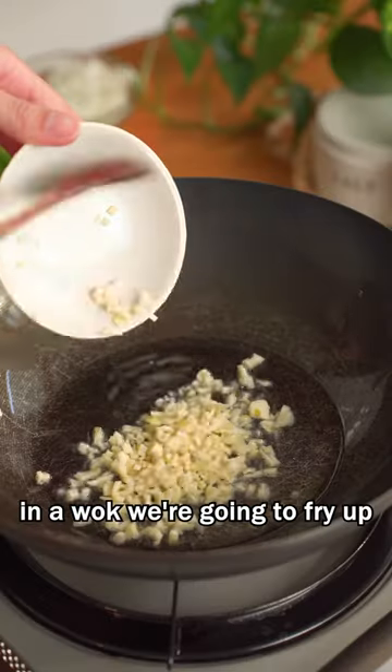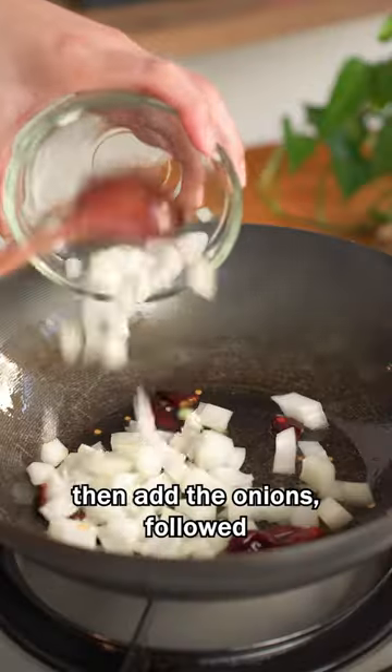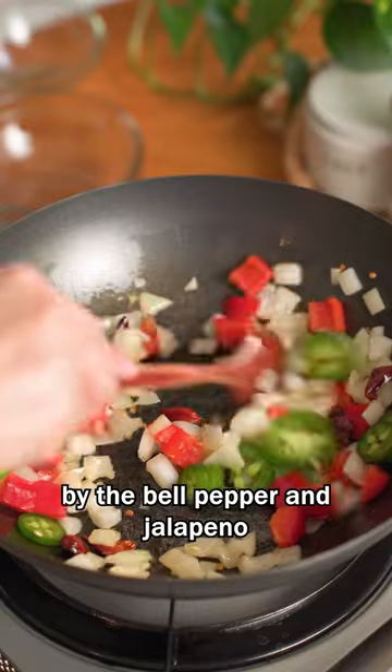In the wok, fry up the garlic until golden, then drain and set aside. Next, saute some dried red pepper, then add onions followed by the bell pepper and jalapeno.